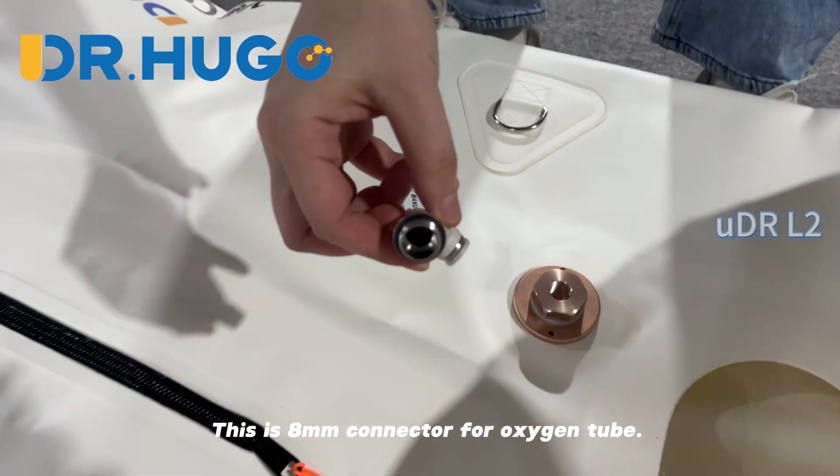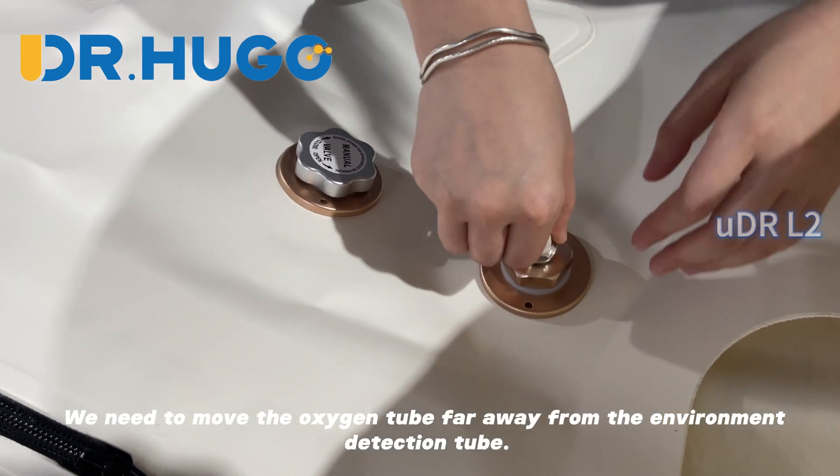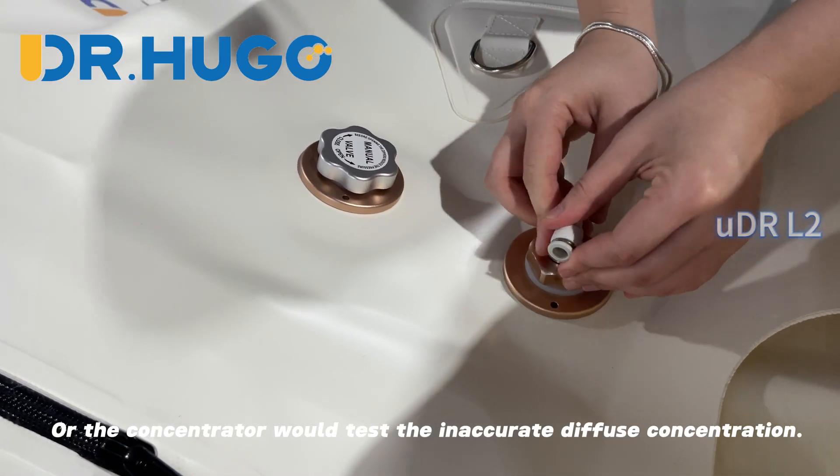This is the 8mm connector for the oxygen tube. We need to move the oxygen tube far away from the environment detection tube, or the concentrator would measure an inaccurate oxygen concentration.